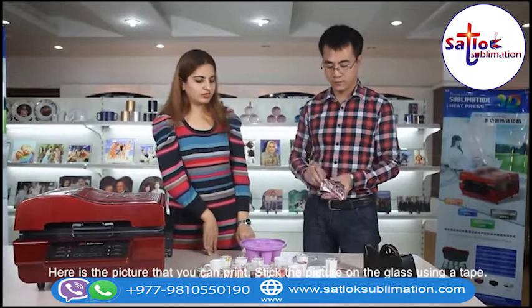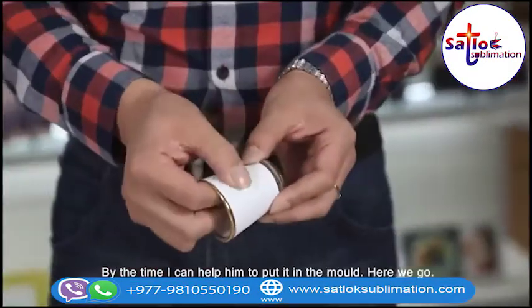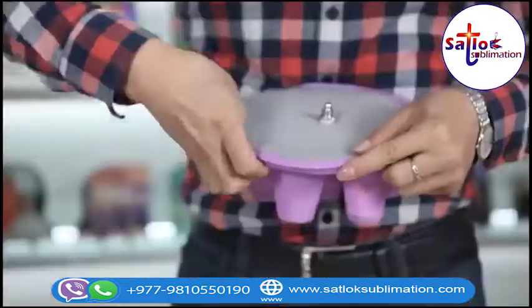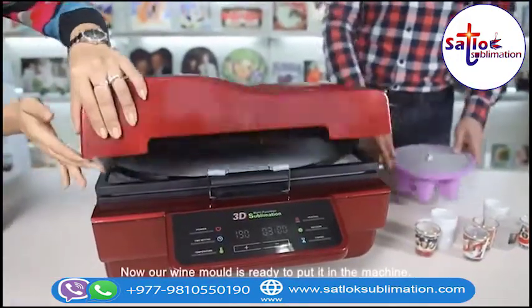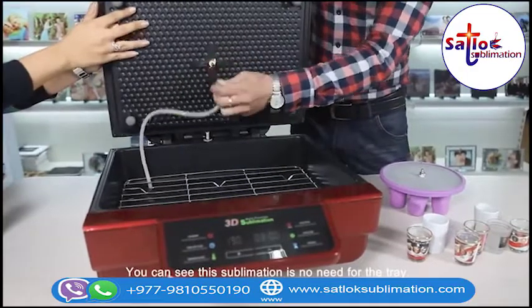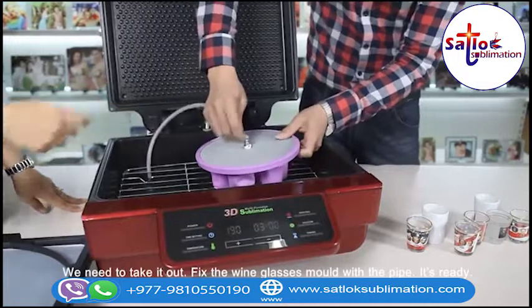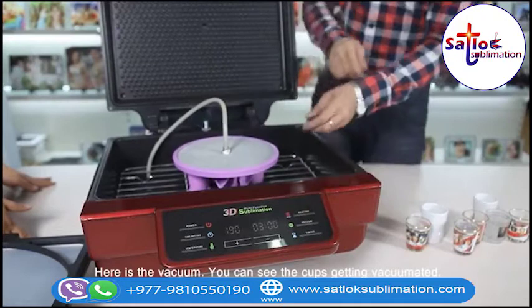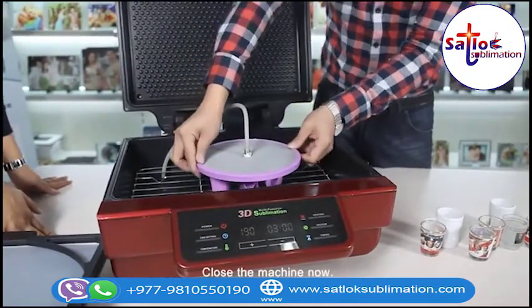Here is a picture that you can print. Stick the picture on the glass using a tape — stick it firmly. Close the mold very tightly so the air cannot pass through it. Now our wine glass mold is ready to keep in the machine. The sublimation tray needs to be taken out and the wine glass mold fixed in its place. Press the vacuum button. You can see the cups get the vacuum in them. Close the machine.